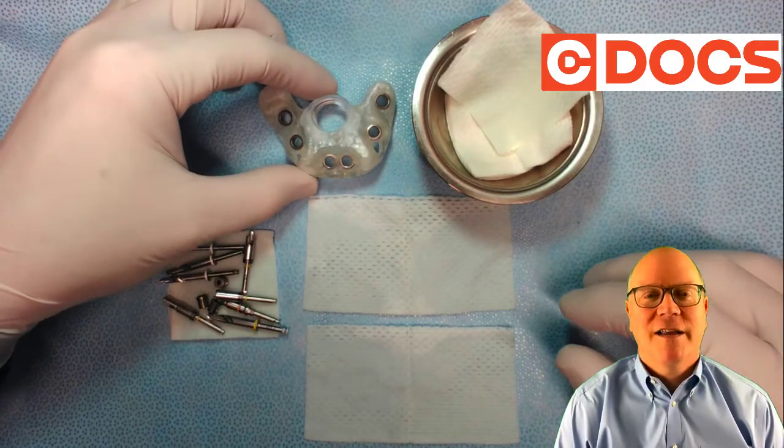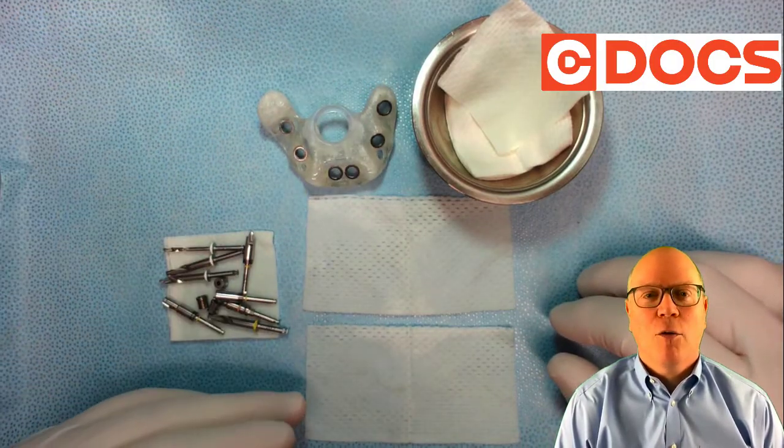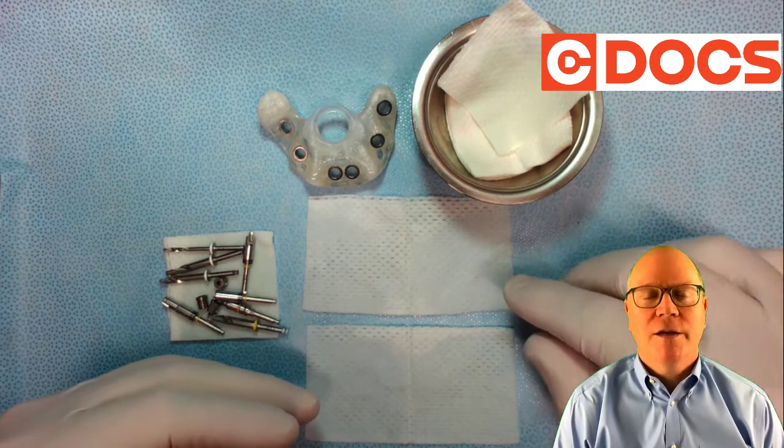Hi, it's Dr. Duxman with C-Docs, and today's tip of the day video is on organizing your drills on your surgical tray.